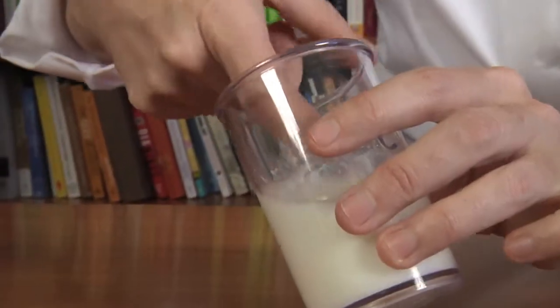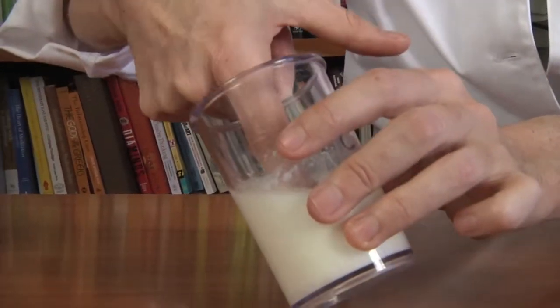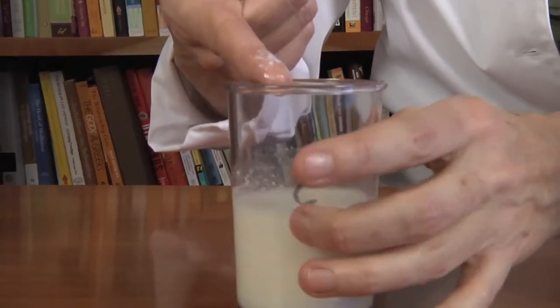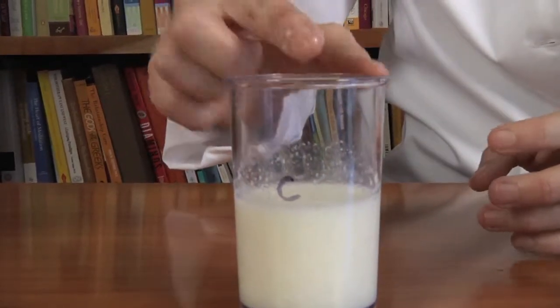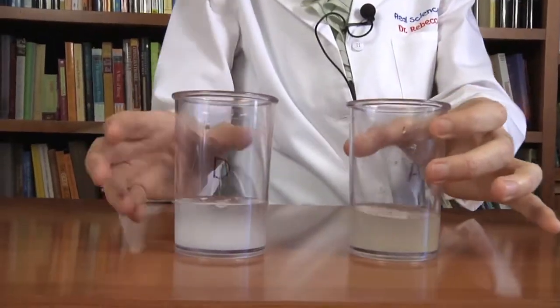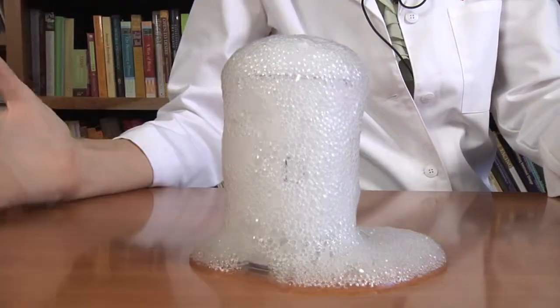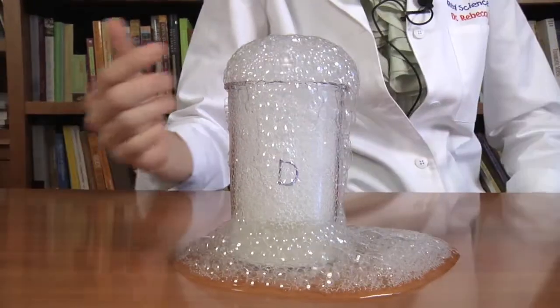And if I put my finger in there, you can see that it's changing. The white stuff is changing. When I added A to C, I'm getting a chemical reaction. Now let's see what happens when we add A to D. What do you think is going to happen? I have a feeling there's going to be a nice big chemical reaction. Let's find out. Yes! Big chemical reaction with lots and lots of bubbles.